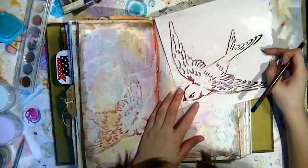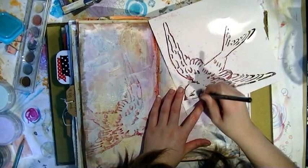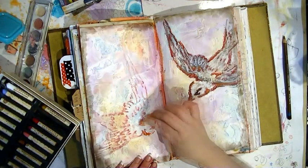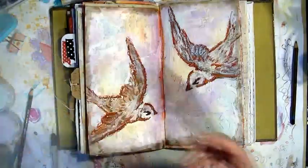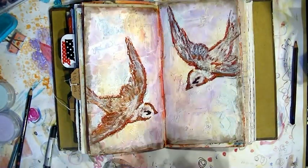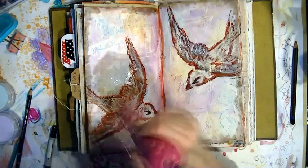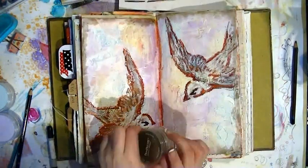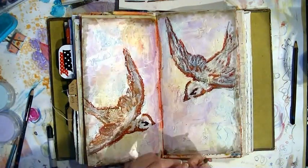Now I'm just using the stencil again and a pencil to go over all of that media to give some nice definition to the bird. Now I'm starting on the other bird and the process will happen again. I recommend going over the oil pastels and all the normal pastels with hairspray to seal them and stop them from sticking the pages together when you close your journal.